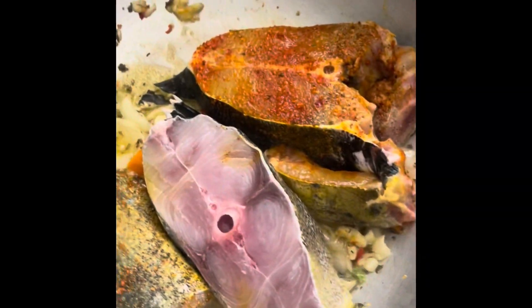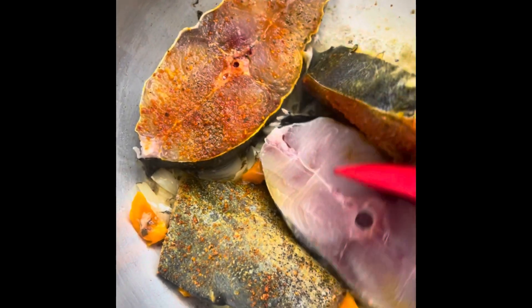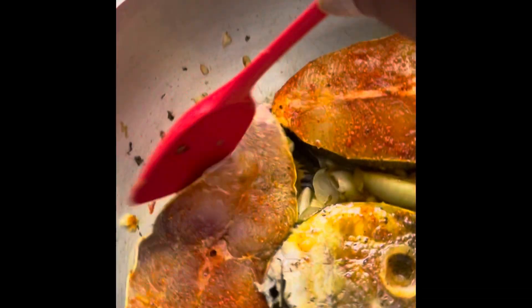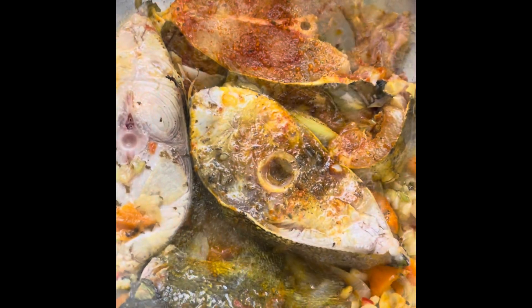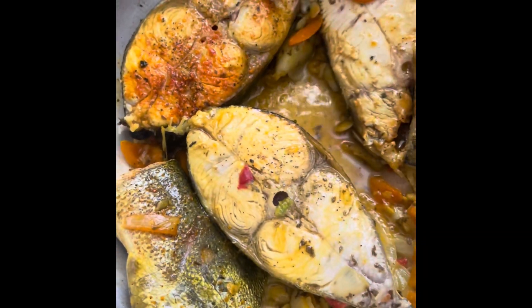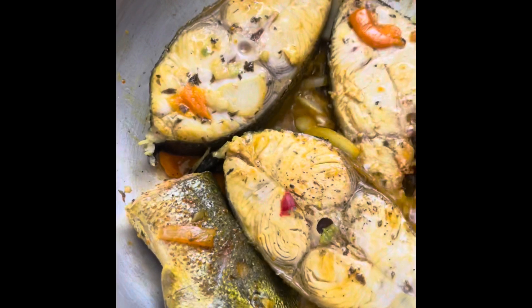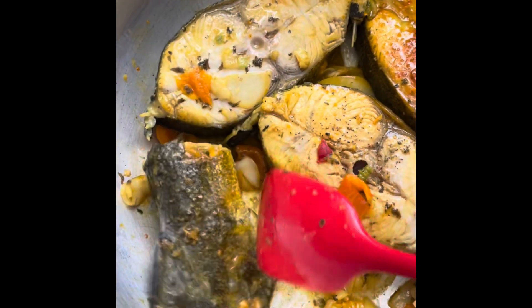As you can see, the seasoning is on top. Now I'm going to turn it because it kind of skewed a little. Okay guys, I'm going to pour some water in there to make some gravy.